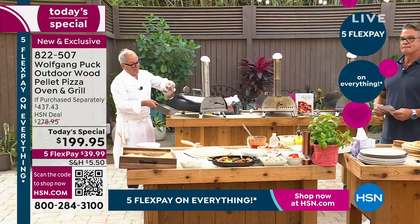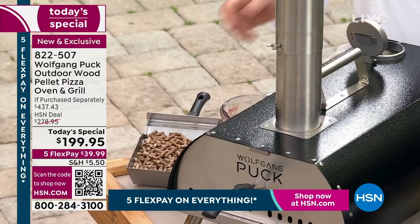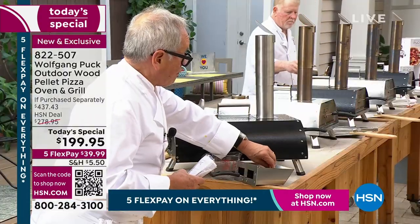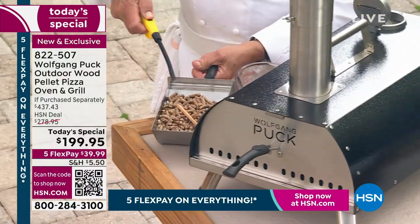Here we have our pellets — mesquite, charcoal, whatever you like. And then you also get the little kindle, the fire starter. You put that right in here, and with matches or a little lighter, you light them up.